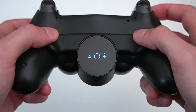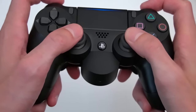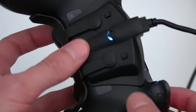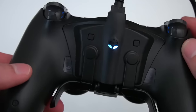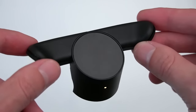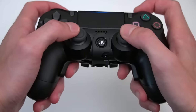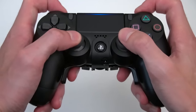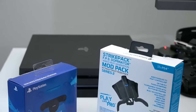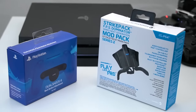Whichever one you choose comes down to personal preference, as there are pros and cons to both. With the back button attachment, it's much easier to remap the buttons and you can use it completely wireless. Whereas with the Strike Pack, you need your controller connected through USB at all times. The build quality of the PlayStation back button is much better, though I do like the paddle placement of the Strike Pack more — it's just more comfortable, even if the paddles feel a bit flimsier. Price-wise, you're looking at around $30 for the back button attachment and $40 for the Strike Pack.